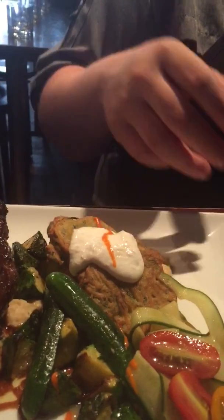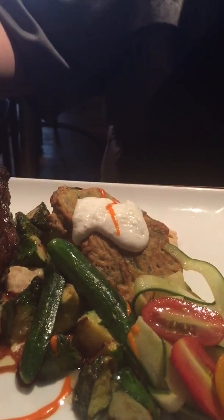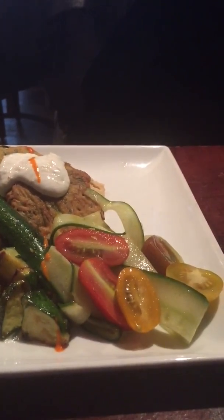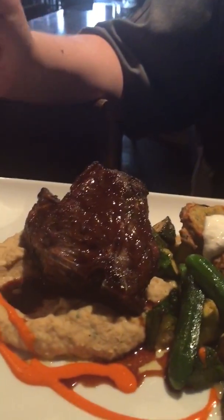Baby squash, which is going to change throughout the season from patty pans to sunburst, and baby zucchinis. Zucchini fritters — those are not gluten free; they have egg, flour, baking powder, and zucchini in them. Carrot tomato salad with an oregano olive oil dressing, garnished with red pepper vinaigrette.